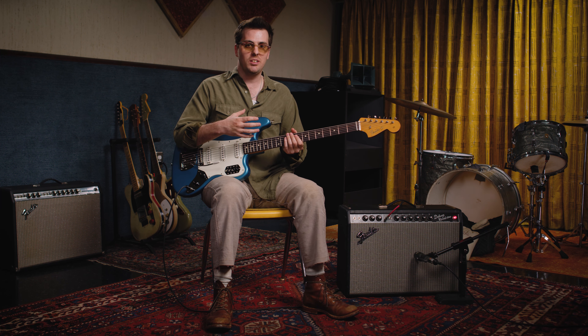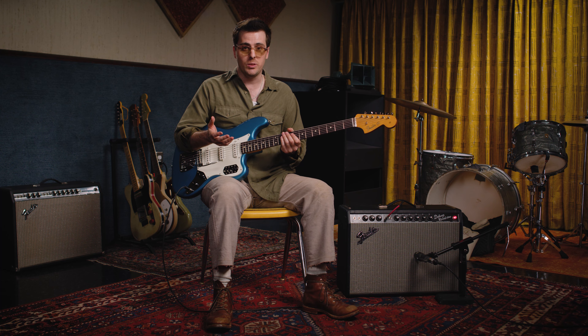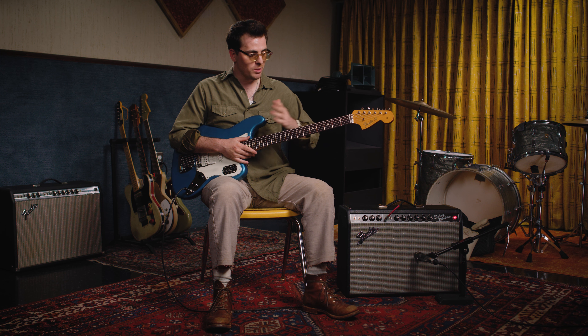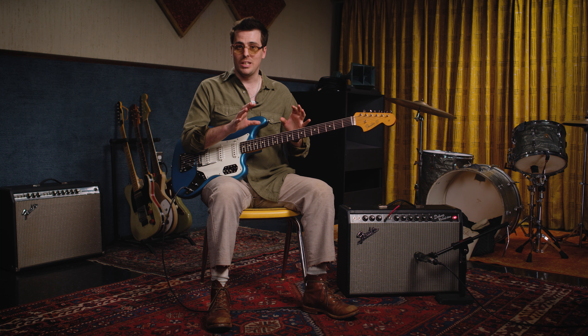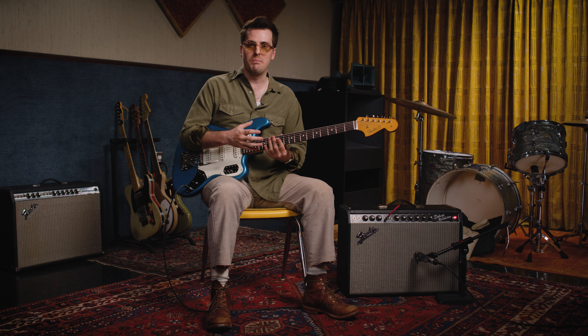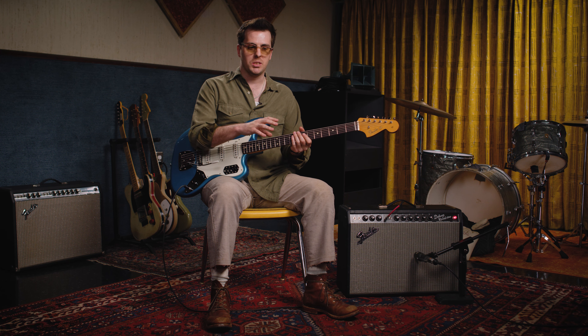Coming from that middle position and just exploring the actual six-string-ness of the Bass 6 — I can actually play chords but in a bass register, which is pretty wild. It's not something you could do on a guitar, and you certainly couldn't do it on a bass because you're missing those top strings. Even on a baritone, the low strings would start around the seventh fret, but on the Bass 6 you've got so much more range. Playing up high still has a unique sound only the Bass 6 can produce, and it's cool to play chords and melodies in that register without getting lost in the bass register or being too low for a guitar register.